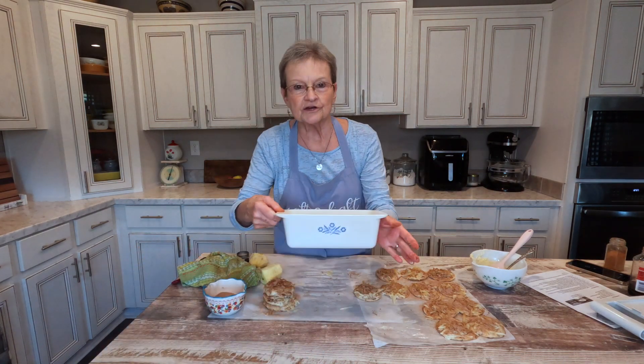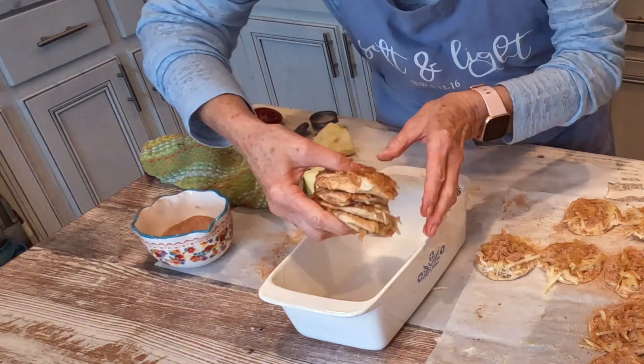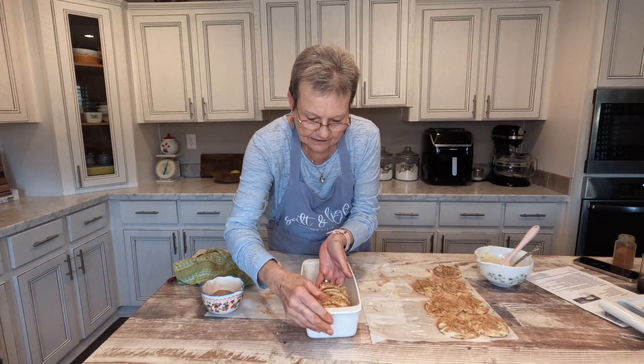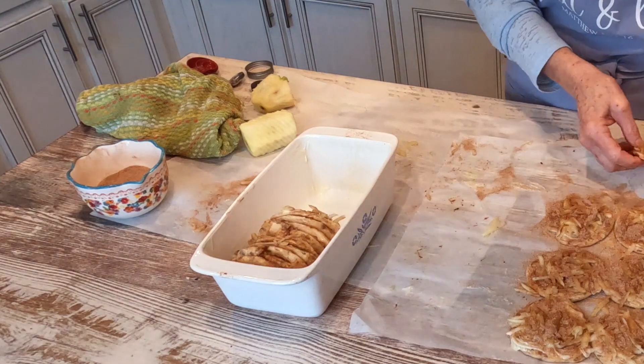I have buttered a loaf pan. I'm going to make sure that I get these in there, pushing them together, and it's going to make like a little loaf.